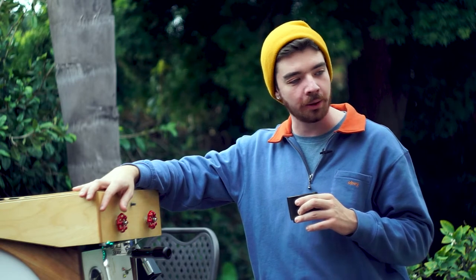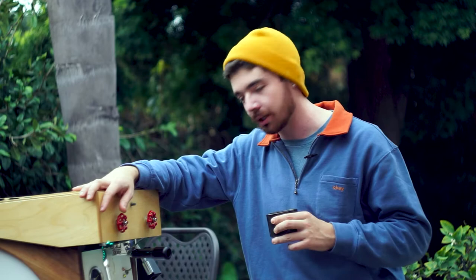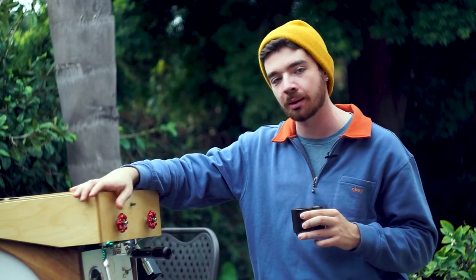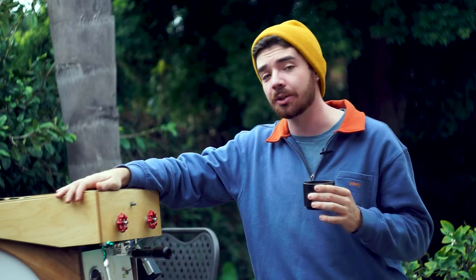That actually just gives me another idea for a video — maybe I can do a video about me just going through my bar routine and dialing this in so you can see what that's like. As far as the machine goes, it did its job, so everything else is on me at this point.